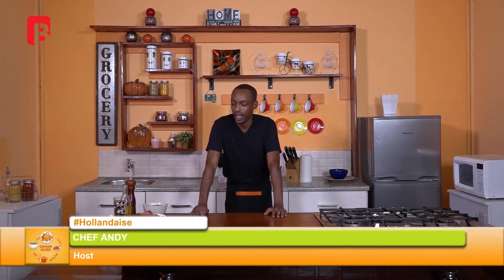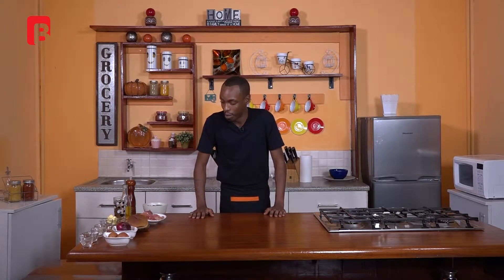Hello ladies and gentlemen, welcome yet again to another episode of Dinner Guide. I am your host Chef Andy, and today I'm going to be making something somewhat easy for some and difficult for others. We're going to be making a very simple hollandaise sauce, served over some parma ham and some homemade biscuits. I'm also going to be showing you how to steam up some quick broccoli as a side to that dish.